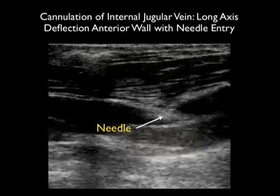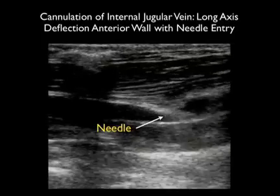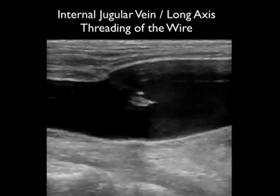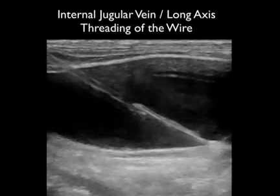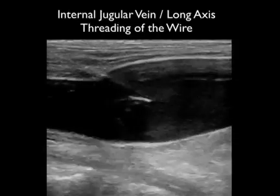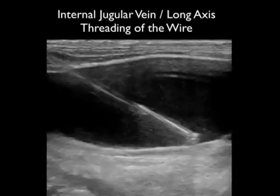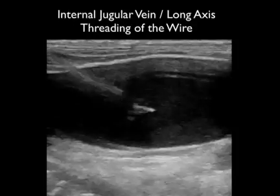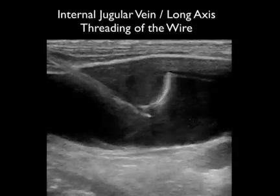Using the long axis technique, one can best adjust the needle tip depth and avoid puncturing the back wall of the vessel. Here's another great use of the long axis technique — confirming that the needle tip is located within the vessel lumen. We can then watch as the guide wire passes through the tip of the needle and moves inferiorly down the patient's internal jugular vein. This is a great way of confirming that the guide wire is safely parked within the lumen of the vessel before threading the catheter.